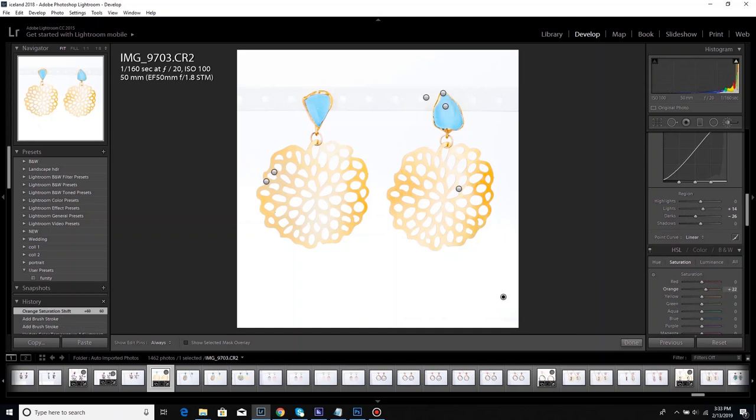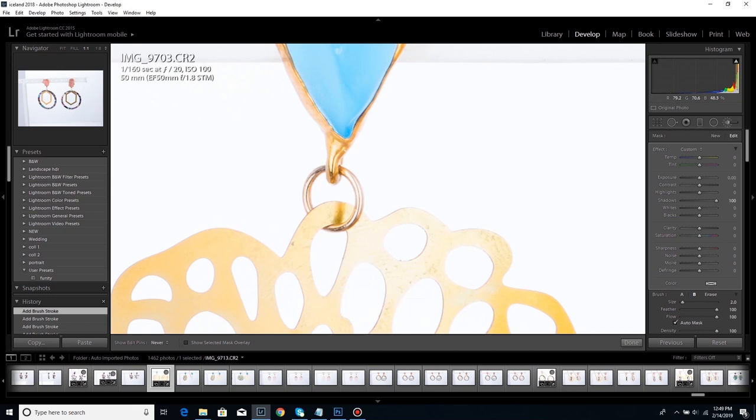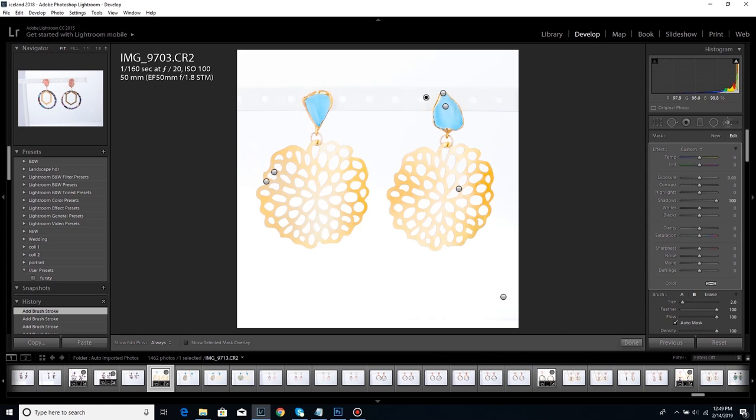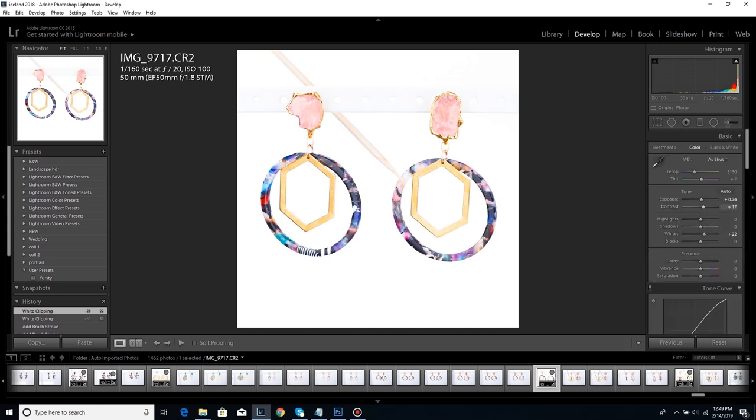I'm going back to some of these and double-checking — when you stare at a monitor for an hour your eyes start to go a little color blind and things don't look right. Sometimes it's good to step away and come back. I actually split this whole edit process into three days because it's really bad for you to try to edit all day; you start to lose your sense of color and depth.